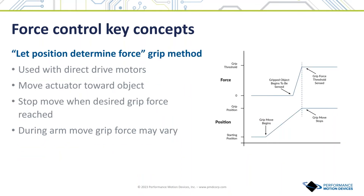Let's look at two techniques that allow force control without need of an explicit force sensor. The first can be called 'let position determine force.' In this approach, the actuator is controlled by a servo PID loop — proportional integral derivative — which continuously monitors the motor torque output command. The gripper begins a trajectory move to approach the object. As the move proceeds, the gripper makes contact, causing the servo loop to increase the commanded torque as it attempts to follow the trajectory. When this torque equals the desired grip force, the trajectory is halted. Note that since the actuator position is fixed, the actual applied grip force may vary due to compliance of the gripped object or the impact of acceleration.